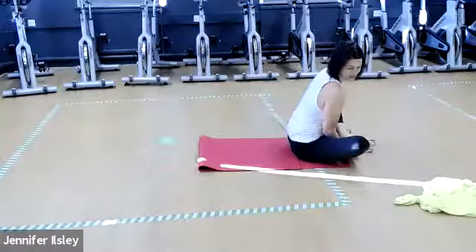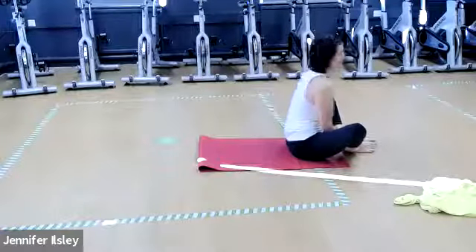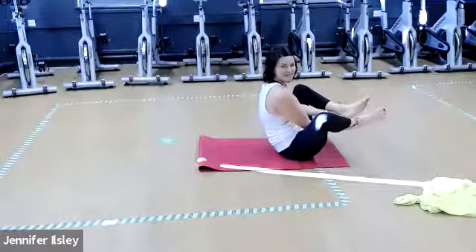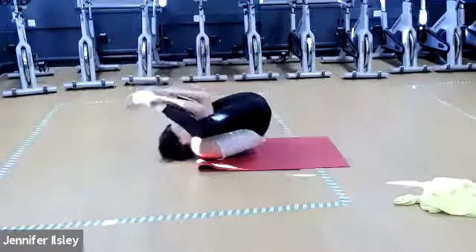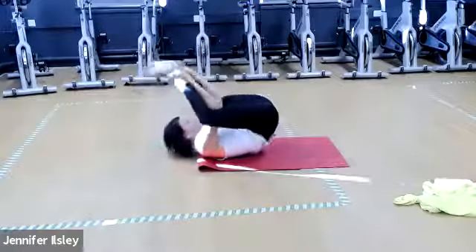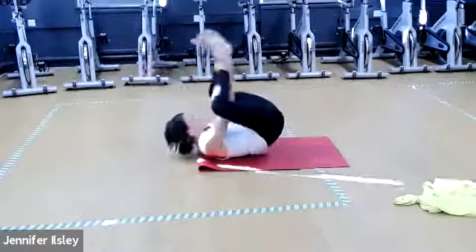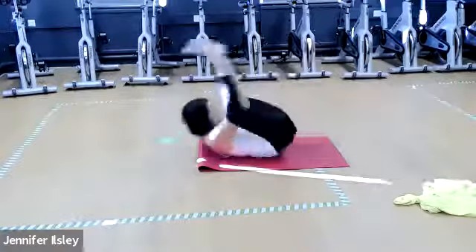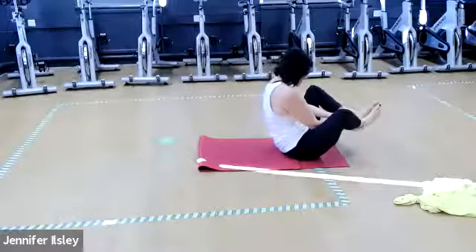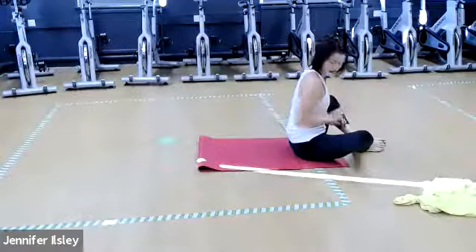Now hands go under ankles, knees are dropped out — this is seal, the silly one! You're all at home so nobody can see you. Roll back and balance — stay here if you don't want to roll, otherwise clap with your feet three times. Tuck, roll back, clap three times, roll back up. Try and exhale as you clap. Don't worry if it doesn't always go according to plan, just have a bit of fun with it. Last one.